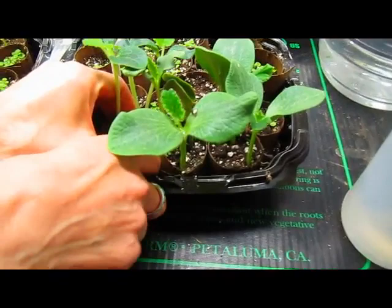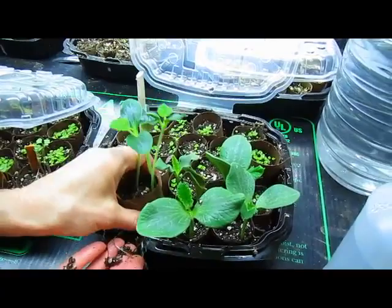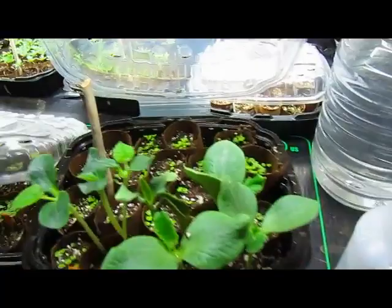I just want to show you — I'm going to pick up this container — how the roots have really developed already. That's pretty amazing. And these are even larger, so it is time to transplant those.